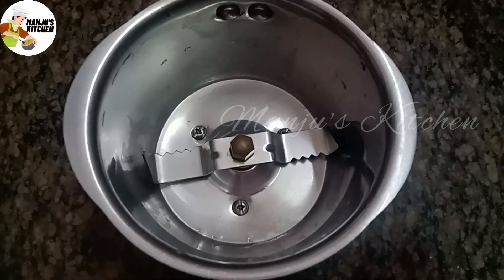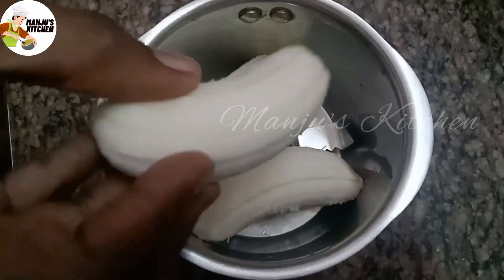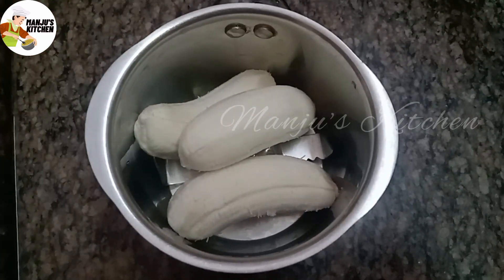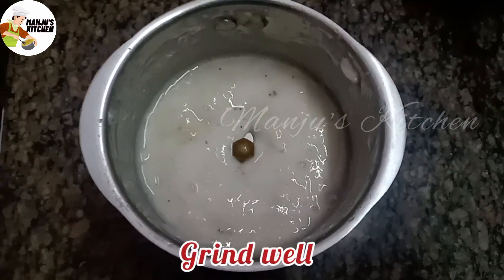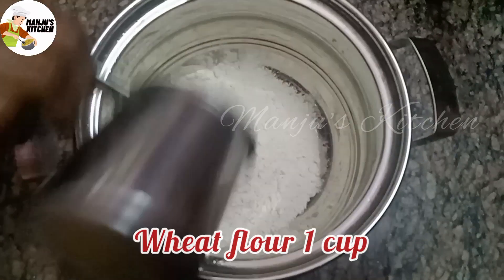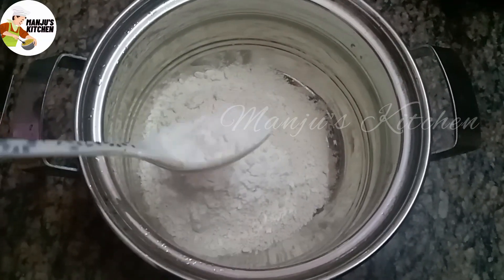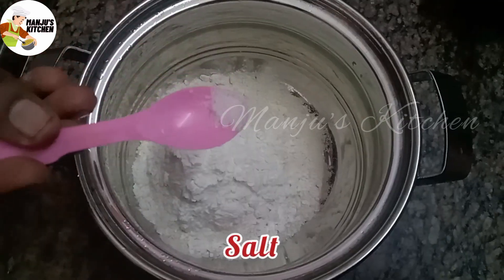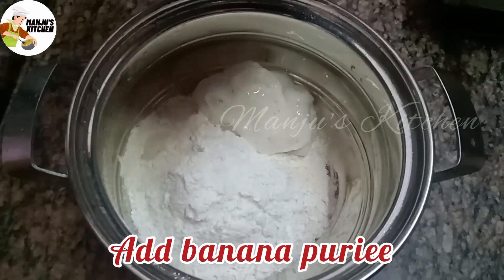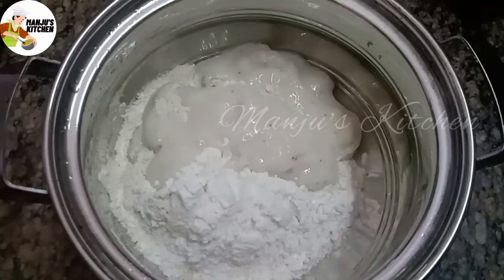In a mix jar, add 3 cups of water. Wash it. Put 2-3 cups of water in a pan and place the water in the pan.